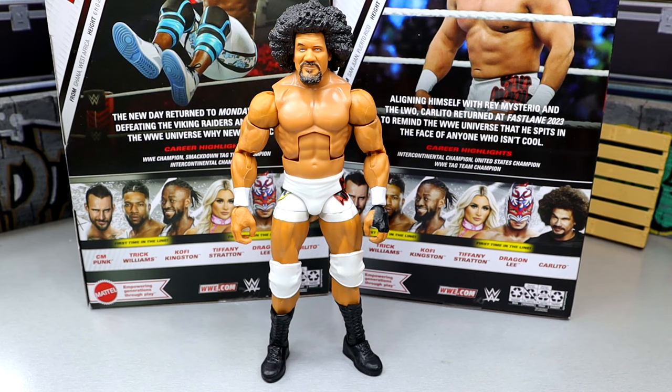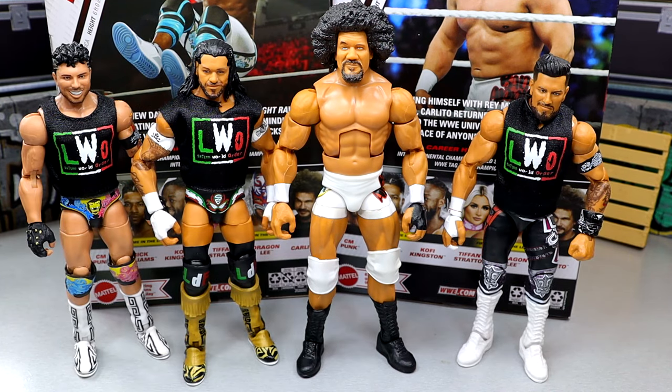For some figure comparisons, we do have the members of the LWO from the LWO five-pack Elite set, which also included Rey Mysterio and Zelina Vega. This does look good. I do feel like the figure is very tall — Carlito is only 5'10", so I don't know why this figure is so damn big. He is massive compared to these figures. Something about him just looks so big. Overall aesthetics of the figure are good though — I enjoy it and I like the figure. I think it's quality.